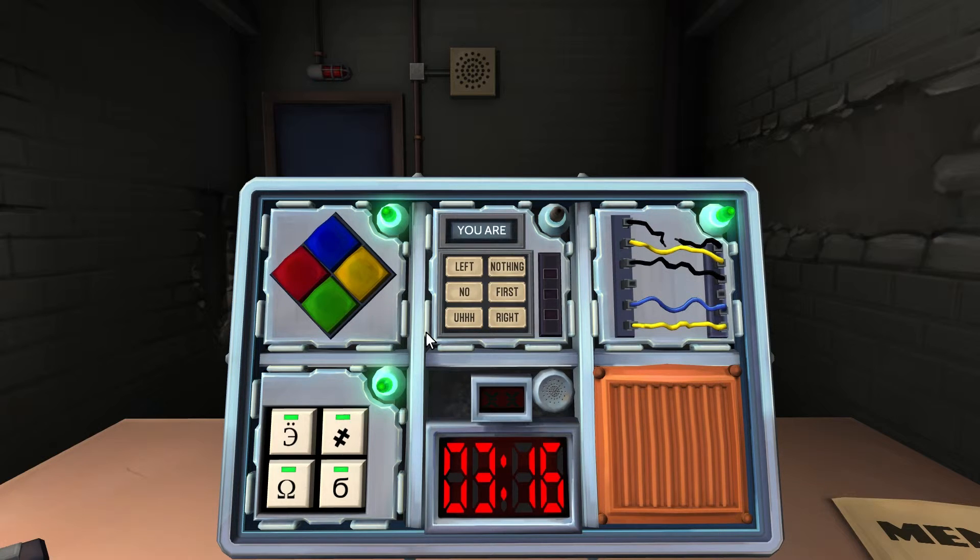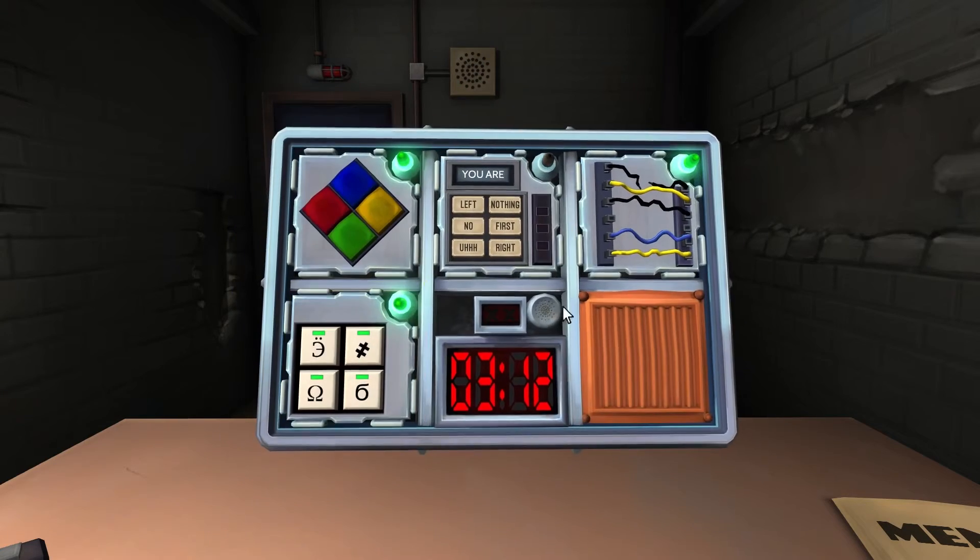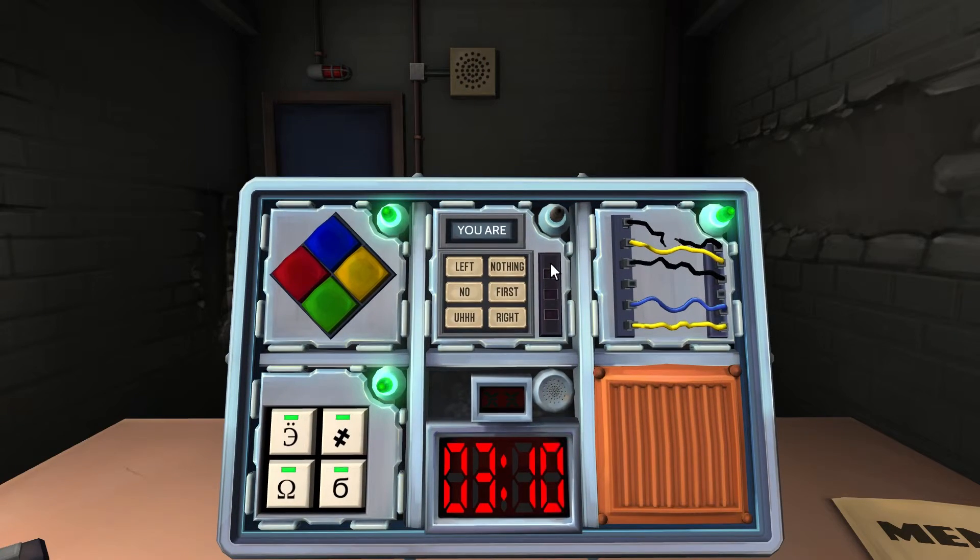The Who's On First module — the one with six word-display boxes. Not easy. Read the display and use step one to determine which button label to read, then use that label to determine which button to push. Repeat until disarmed.